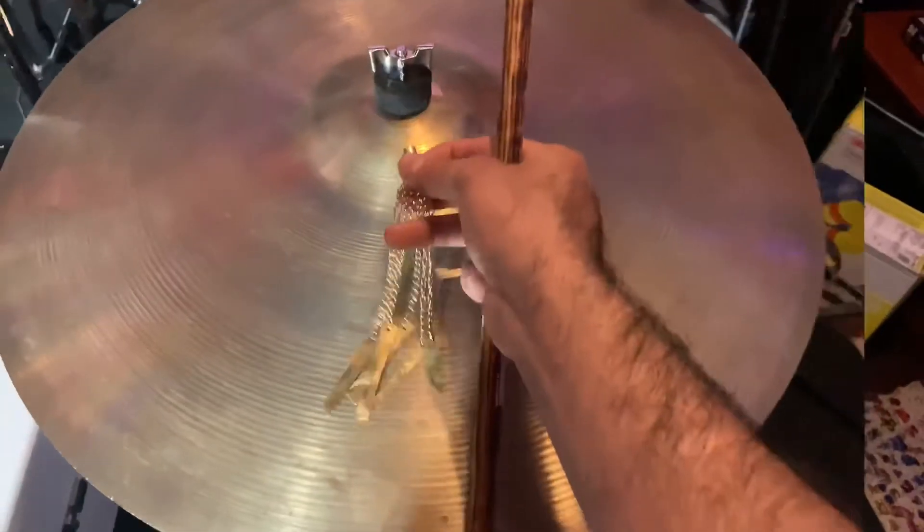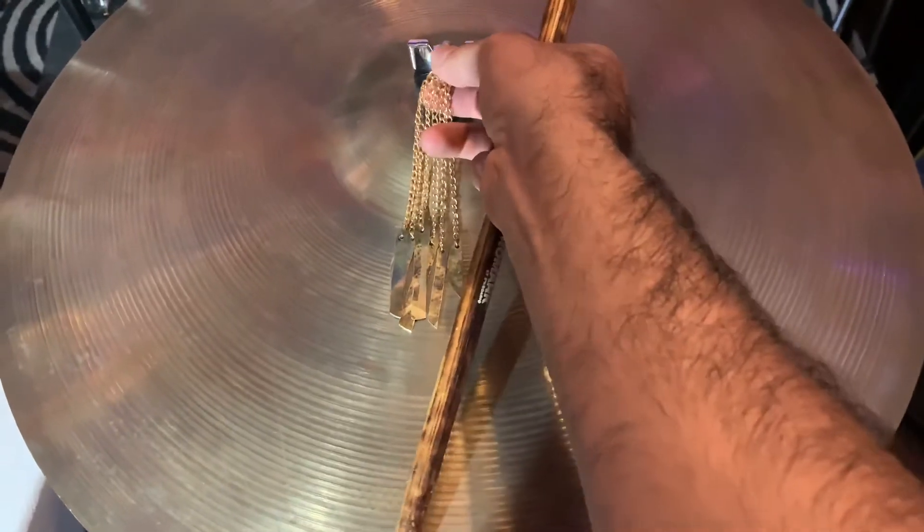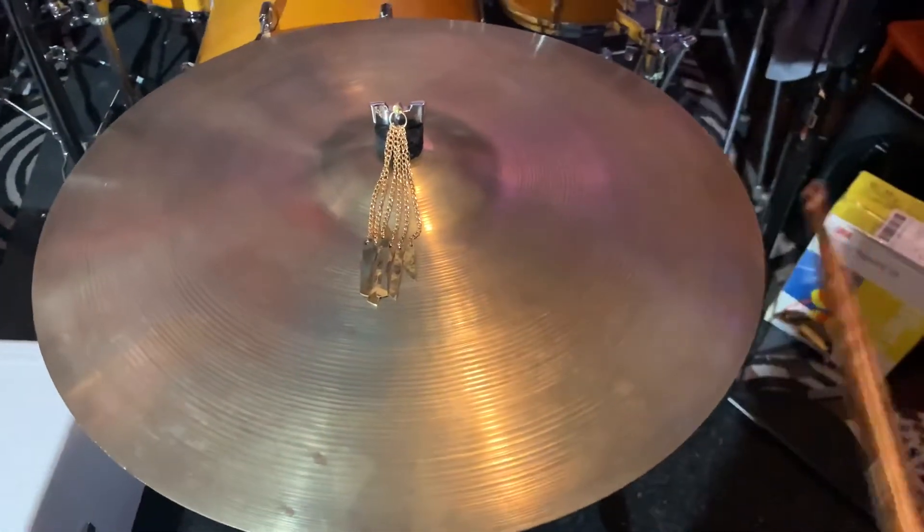All right, let's try the medium. Once again, clips on magnetically right there. So this is the medium right here.